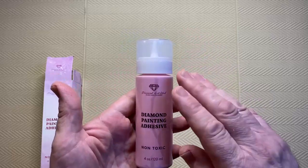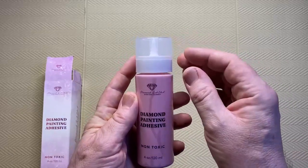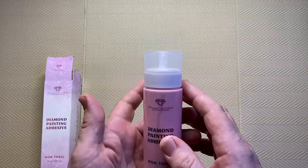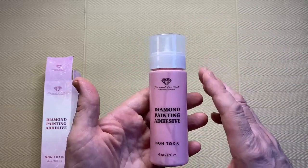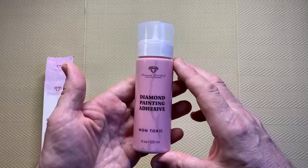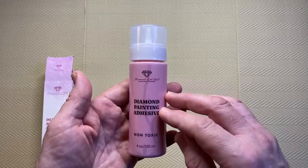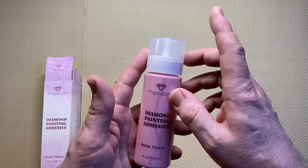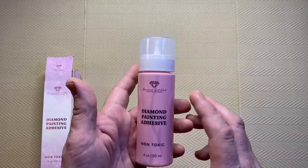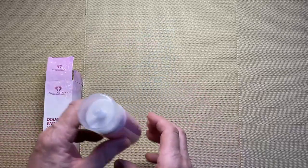So as I said, if you happen to have ordered one and you don't have this top piece, just contact them — they will send one out and the problem will be solved. Not what I was expecting at all; I was thinking it was an actual replacement for the top, but it's actually a cap for the top. Diamond Art Club have resolved the issue, so if anybody has the bottle with no cap just contact them and they will send one out for free.